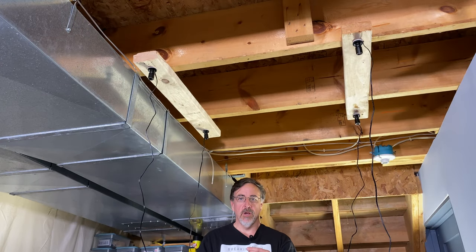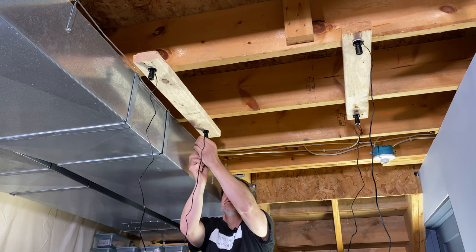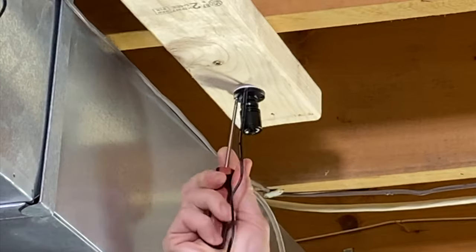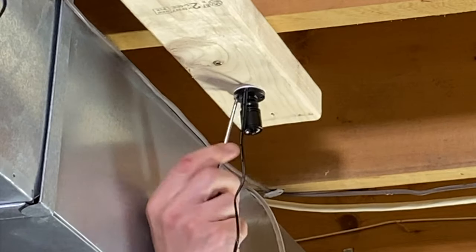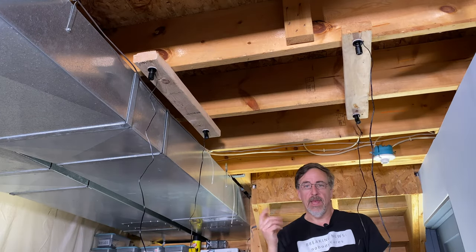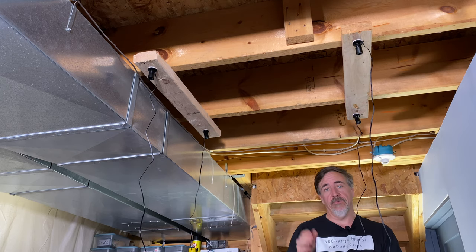The screws are really small so I'm just going to install them by hand with a little screwdriver. Then I can angle the lights however I want, and I'll angle them more carefully once I turn them on and see the effect in the tank.